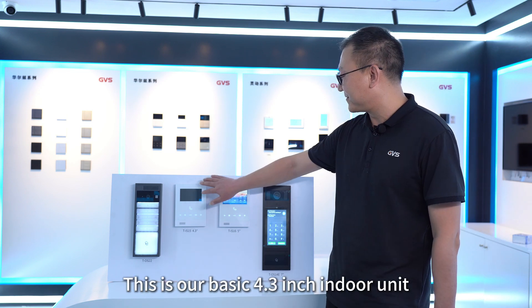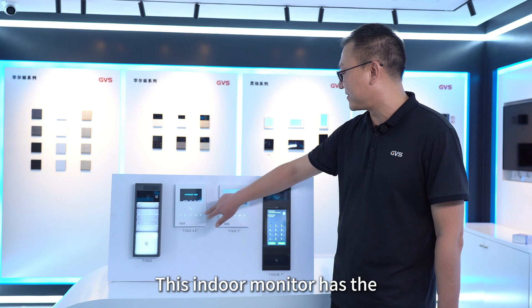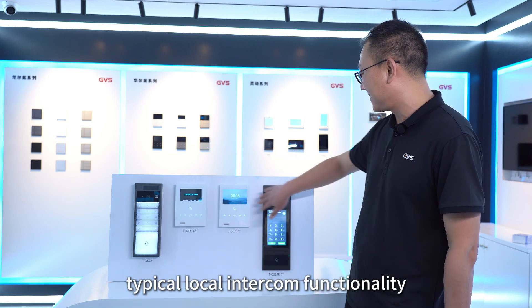This is our basic 4.3-inch indoor unit. This indoor monitor provides typical local intercom functionality.